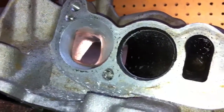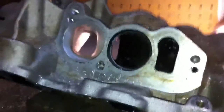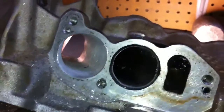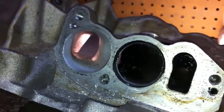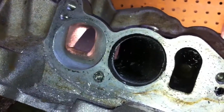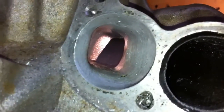Throw in some aftermarket runners, port your plenum, and put in a cam and headers — you're on your way to making some serious power. If you have any questions let me know. Check out my Facebook page High Flow Fuel Injection. Don't forget to subscribe, and thanks for watching.